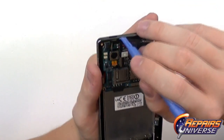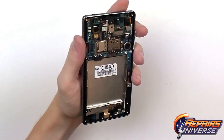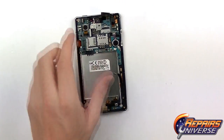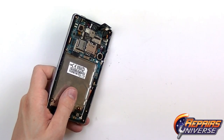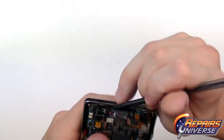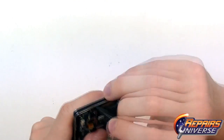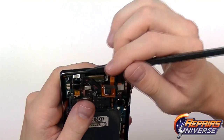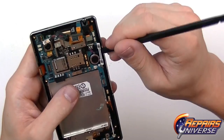Now comes the hard part — releasing the very fragile power button flex. It's adhered underneath the button and very difficult to reach with a pry tool, so swap to a spudger tool. Its pointed end allows you to get underneath the flex cable without damaging it while removing it from the slot in the housing. Release the adhesive and come at it from the side, then bend down the flex cable and address the volume button as well.